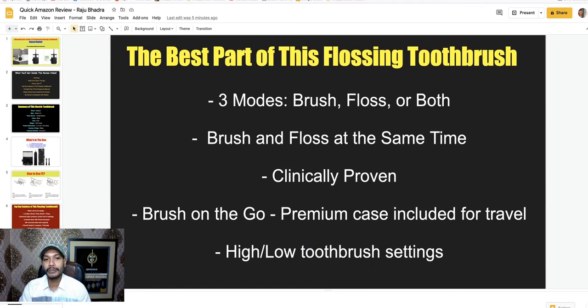Here are the best parts and why people love this flossing toothbrush: you can use it in three modes — brush, floss, and both at the same time. It is clinically proven. You can brush on the go because a premium travel case is included. It also offers high and low toothbrush settings.